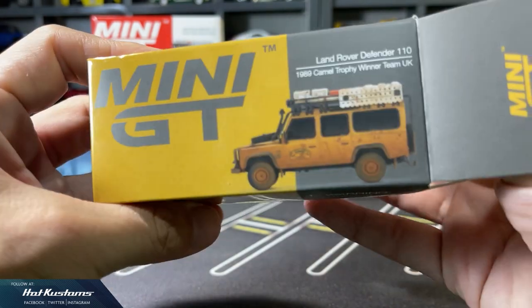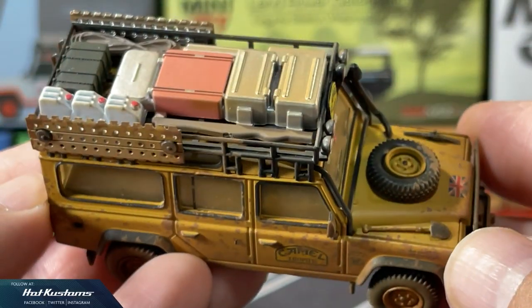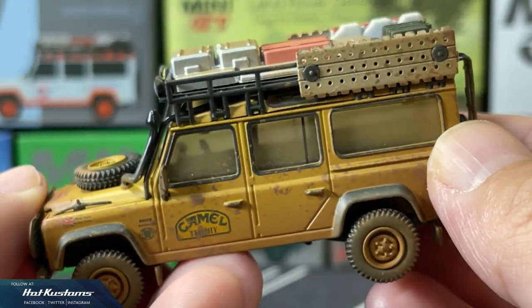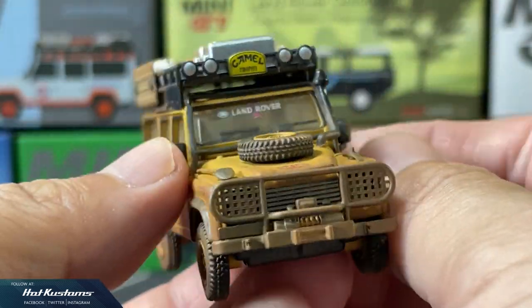Next, the Land Rover Defender Camel Trophy Winner in dirty version. Many collectors want a weathered and dirty version of this casting, and we have it. Overall finishing looks great, looking even better for a diorama setting, and all the specifications are similar.